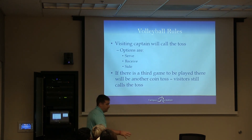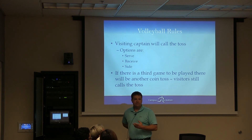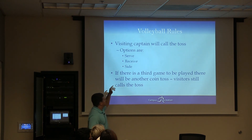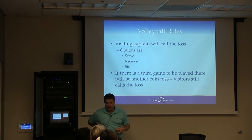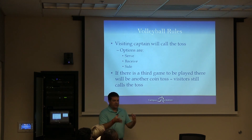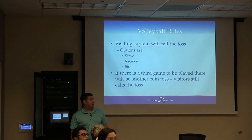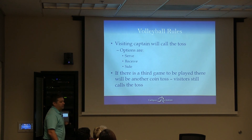So when you do your coin toss, most of you don't carry coins around with you. So what you do is go between the two captains, put your hand behind your back, and say odd or even — one or two. I usually say one or two and put that number behind my back. If he guesses correctly, he gets the choice of serve, side, or receive. I always position myself between the two players, because I don't want one player to see my hand and think I'm cheating for him. If there's a third game, you'll do another coin toss and the visitor will call. I don't do rock-paper-scissors because somebody may cheat — easiest is just to do one or two, odd or even.